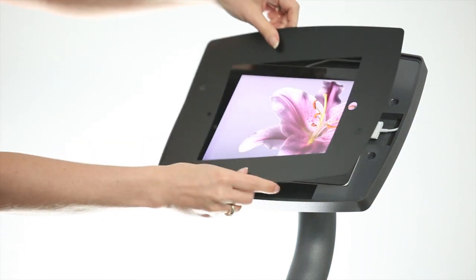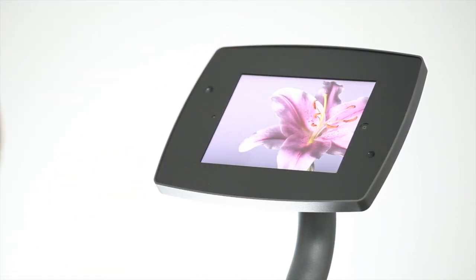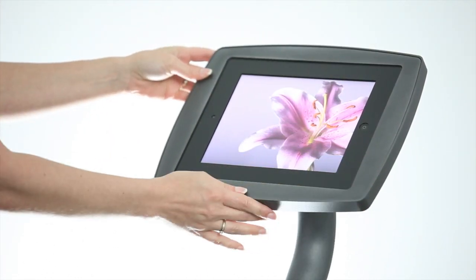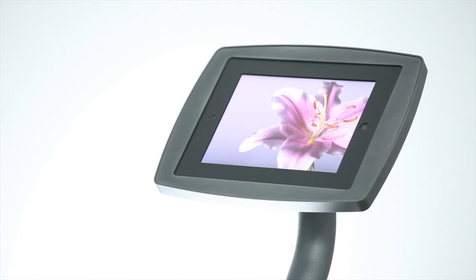Cover the tablet with the proper frame. Finish the assembly by adding the faceplate cover and tightening the two security screws at the back of the kiosk housing.